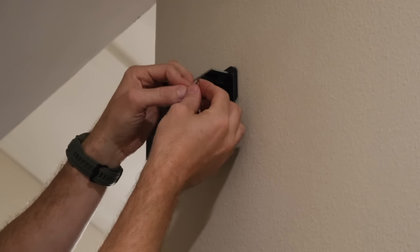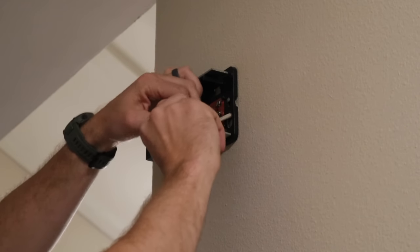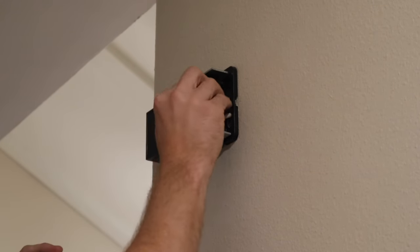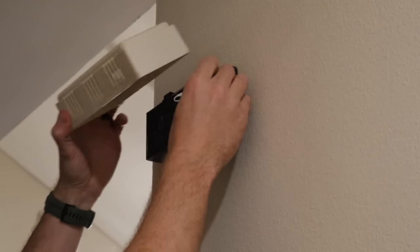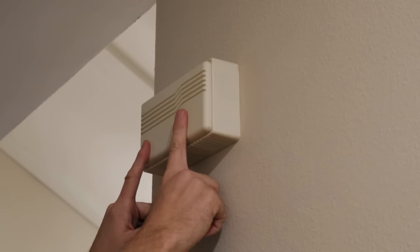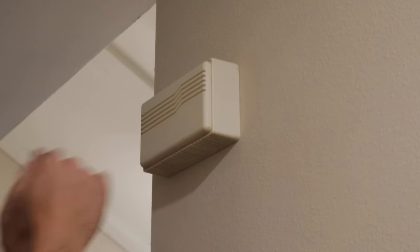Then you're going to repeat the process with the other side. Now that that's done, we can tuck the wires back in there and replace the cover over our chime. This chime will no longer be working — we're going to use the chime that the doorbell came with.